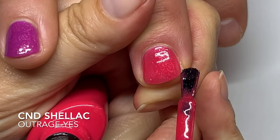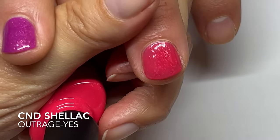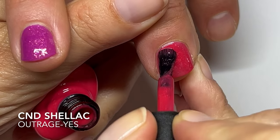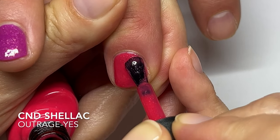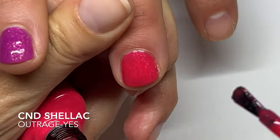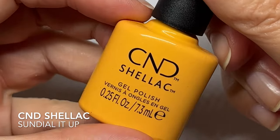Flash cure. I also had people ask if I wrapped the free edges with only the first coat, and yes, because this is enough for two coats on the edge. Otherwise, it's going to be too thick. Now, Sundial It Up — these are usually quite difficult to apply. This is like an orangey yellow. It looks a little bit more orangey in real life than it does on camera, but I'm not sure.